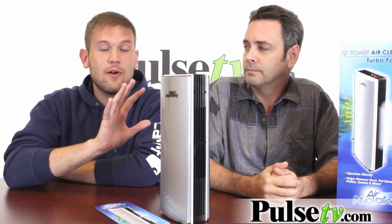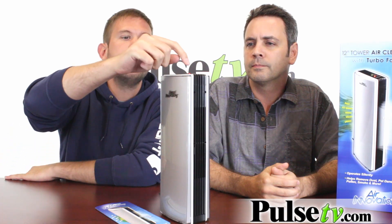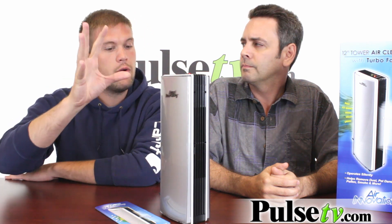Now, the neat thing about this is that it's actually on right now and you can't hear anything. Now, it has an optional fan too, which actually forces air through it. It's on passive mode right now, and you turn the fan on by simply pressing the button on the top. Now that's on, and you can barely hear that too. It's quieter than most PCs, actually, and this is cleaning the air — it's actually pushing air through it and pushing out clean air.